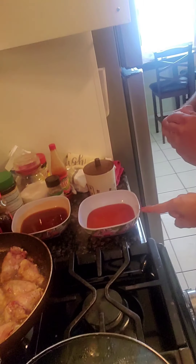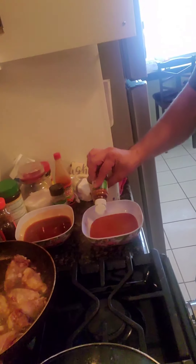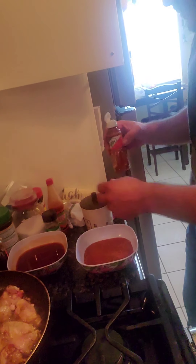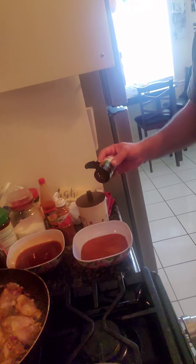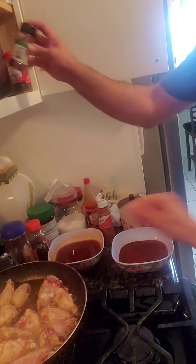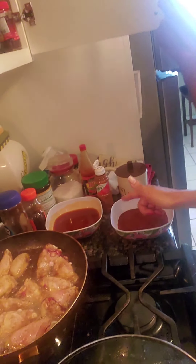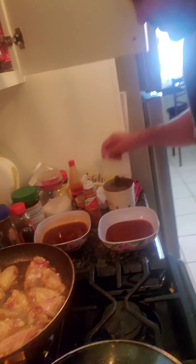We have our wing sauce — this is going to be hot, hot buffalo hot. And of course he always puts his delicious flavor in it that nobody else has, only him. And then we have the honey hot sauce — raise your finger to mix it.